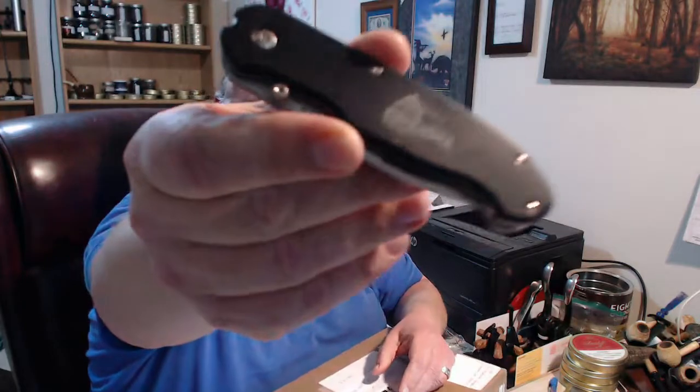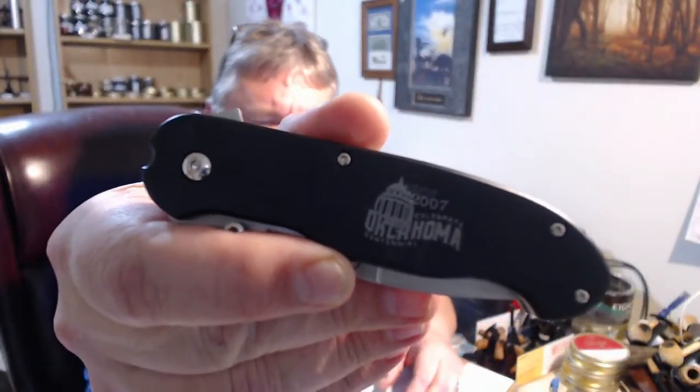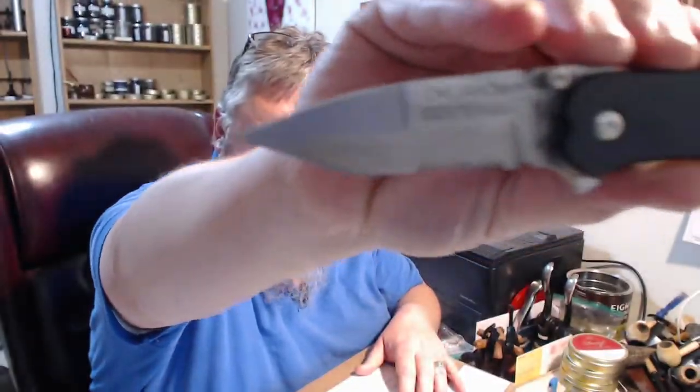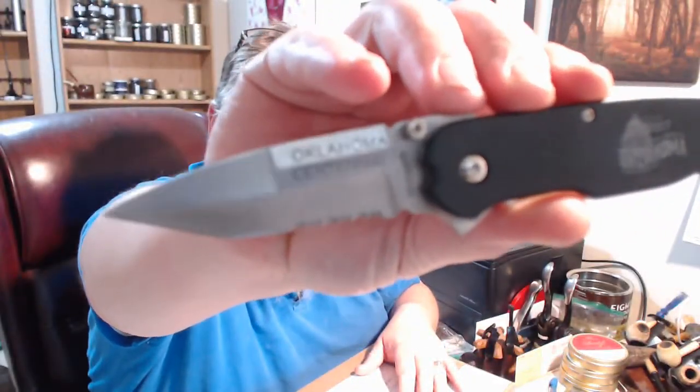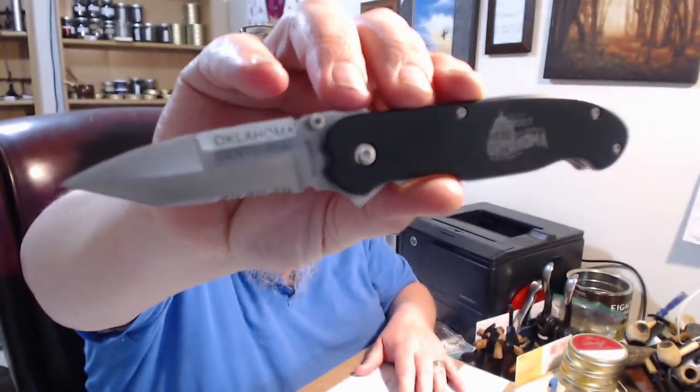This knife is a housekeeping item — I just won this knife at a Christmas party we went to. It is a 100th anniversary centennial Oklahoma knife. We'll give it a try for its very first ever box opening. Let's see if that's going to show up — come on, focus — there we go. Yes, alright, let's open this.